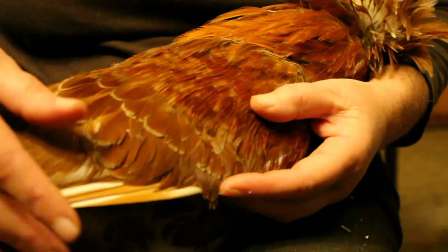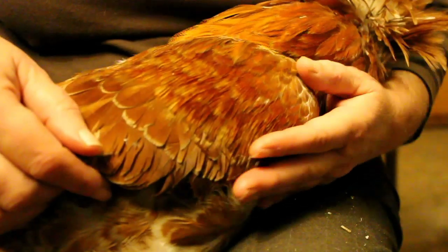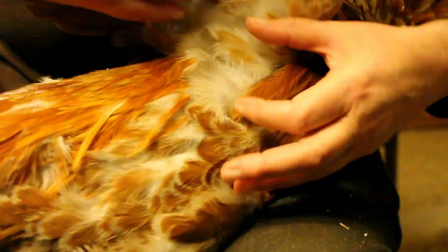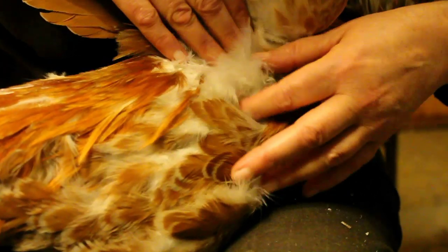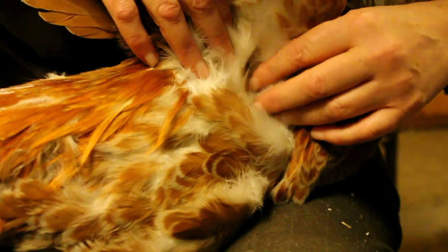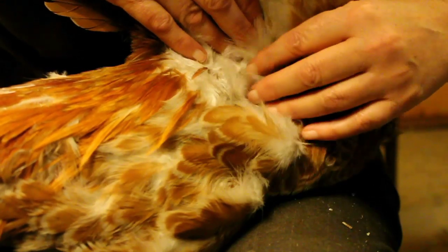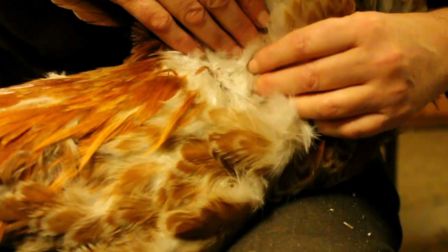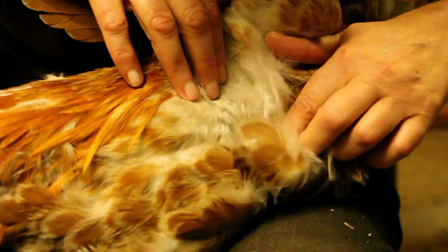Now I'm just going to take a cursory glance over the areas where I think he won't be able to get to for grooming and where they might be congregating. Under the wing is one area. It's a good idea to do this sort of thing at night when the birds are very calm. These birds are very tame, but even so it is quite disturbing to them, so at night they're not that bothered because they're quite sleepy.